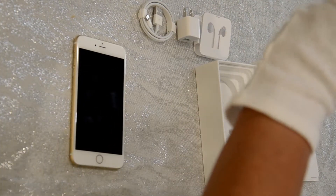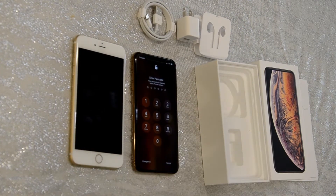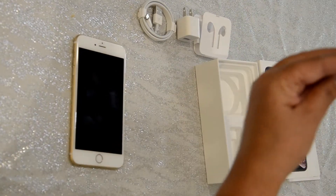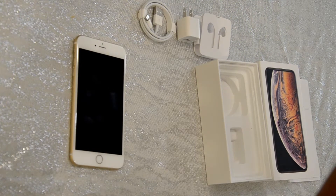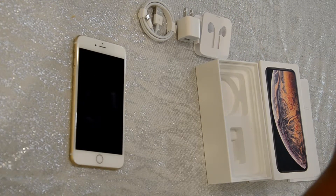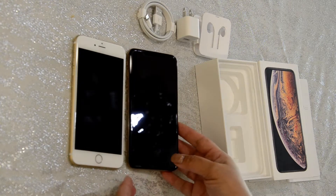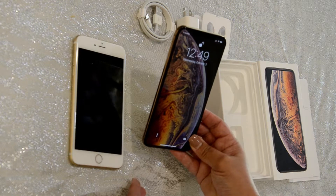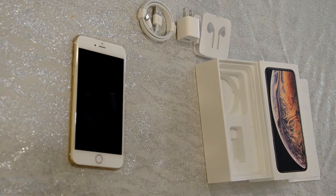Let's see if Face ID works right now — nope, it does not want to work unfortunately. Let me take my gloves off and see if it will recognize my face. I know exactly why: it's because I turned it off and turned it back on, so it was not recognizing my face. Anyway, you wake it up, tilt it slightly, put it in front of your face, and then swipe up.